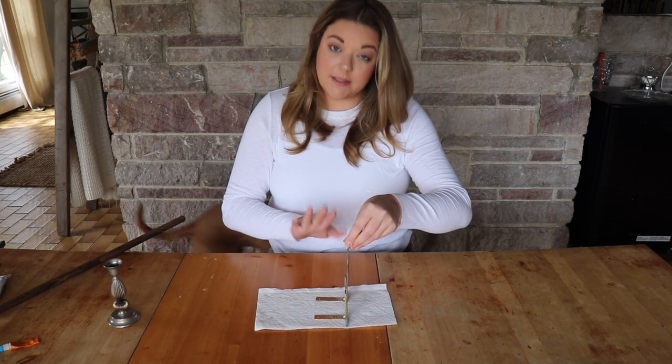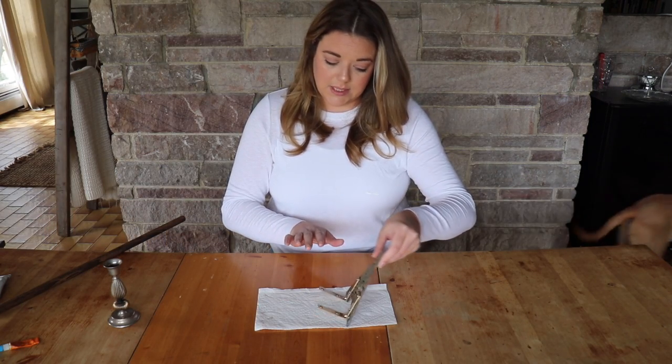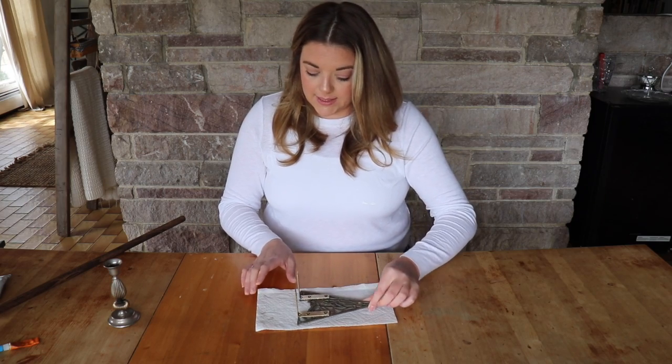It is standing up on end — this is where I want them to go — so we're just going to lay this back down and let it fully dry.